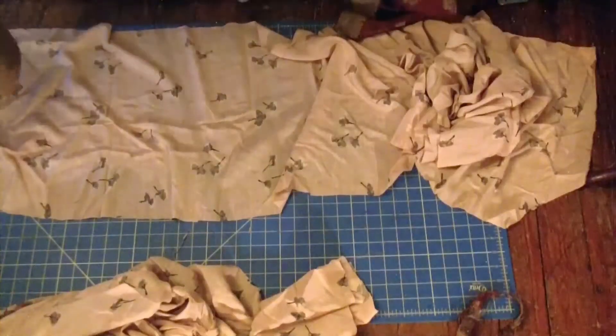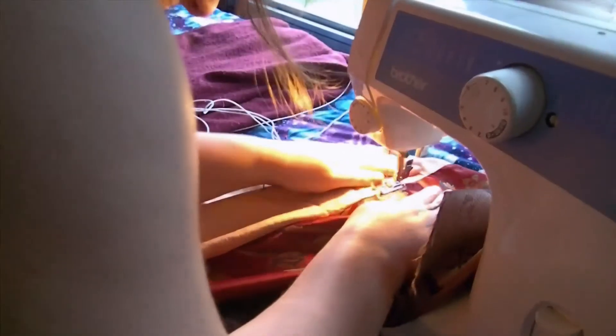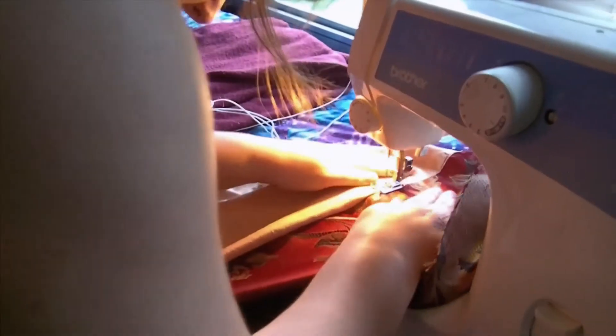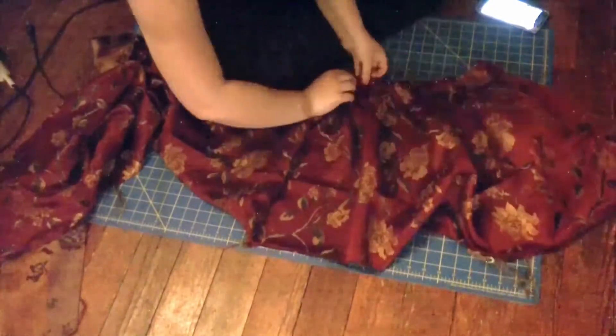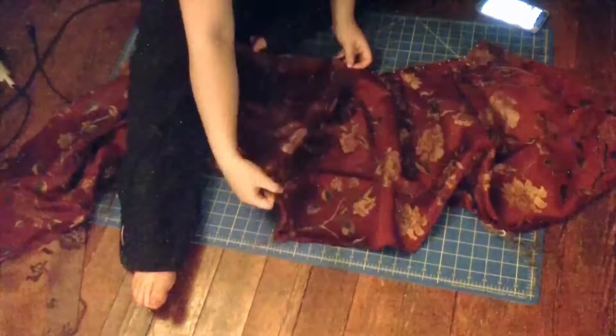Next, I faced the two pieces of fabric right sides together and sewed across the bottom. I understitched the lining, even though I'm not very good at it. Ironed it all out, and then it's time to make the pleats — I made two-inch box pleats across the whole skirt.